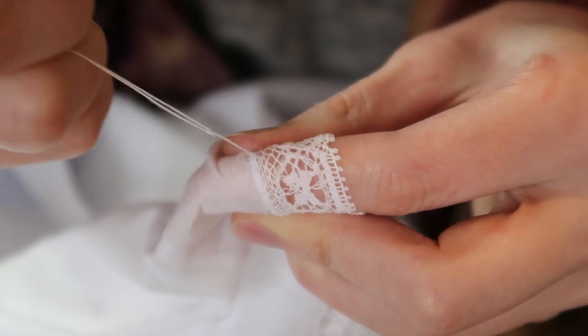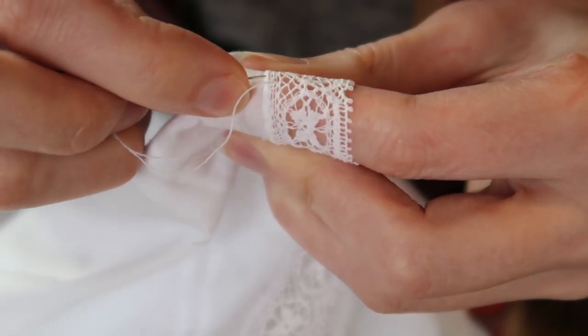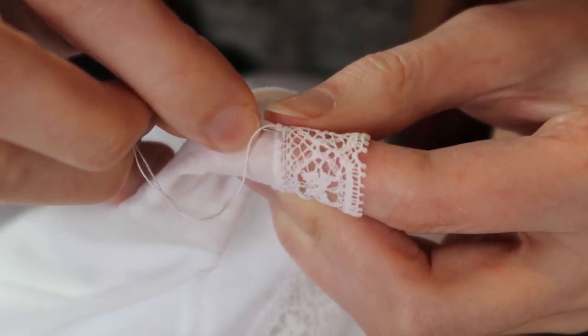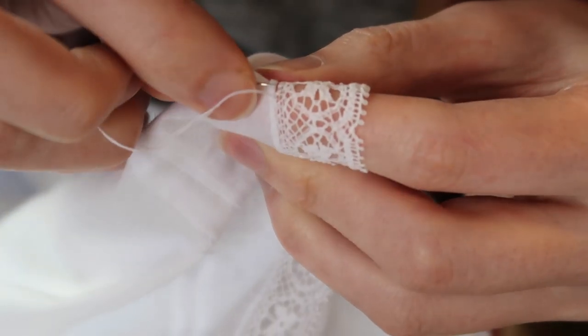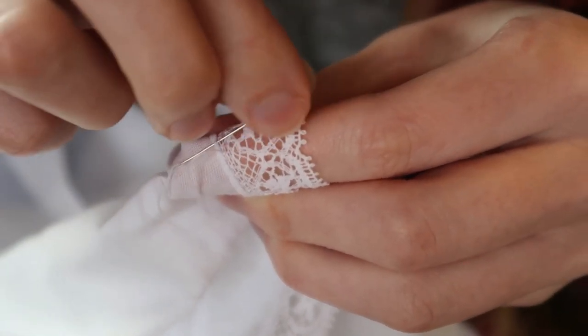I had to change the method because I started to experience pain in my left hand, which I held the hem with. With the first method, the lace and hem were in line. Using the second method, the hem is a tiny bit more outward. I can't decide which look I prefer, but I know I don't like pain. Unfortunately, I didn't have enough lace to embellish the sleeves.